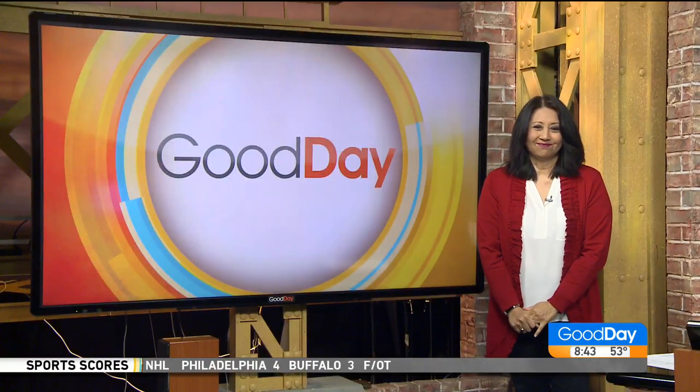NBA greats and iconic plays recreated in chalk — this is so cool. A Central Valley artist has an amazing talent, and Tina is standing by with more about these really cool pieces.